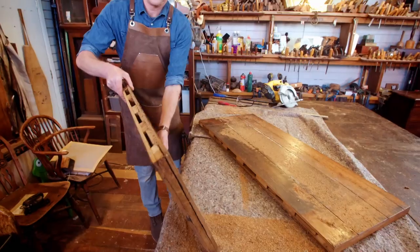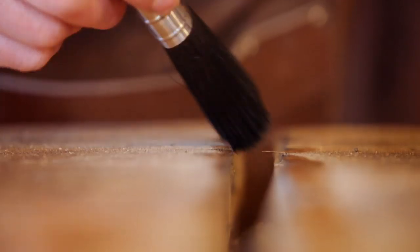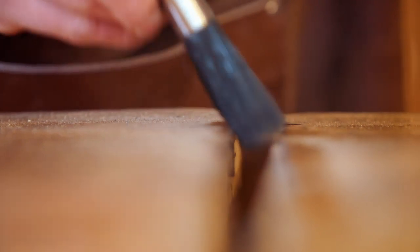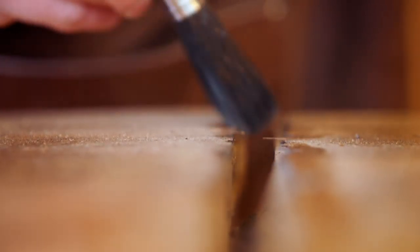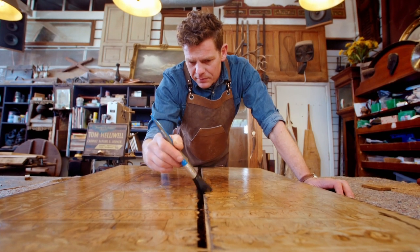Oh, there you go — half an 18th-century Dutch marquetry tabletop. I'm just going to use a very soft brush to take out all the dust that's built up in the gap, so that when it's all glued together it gets as tight a joint as is possible.